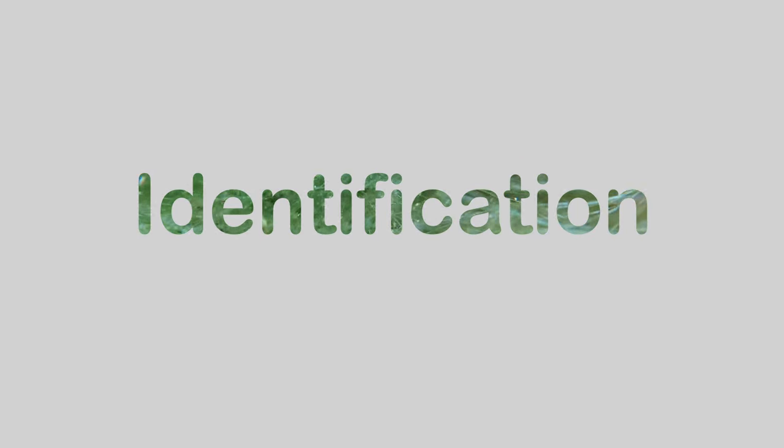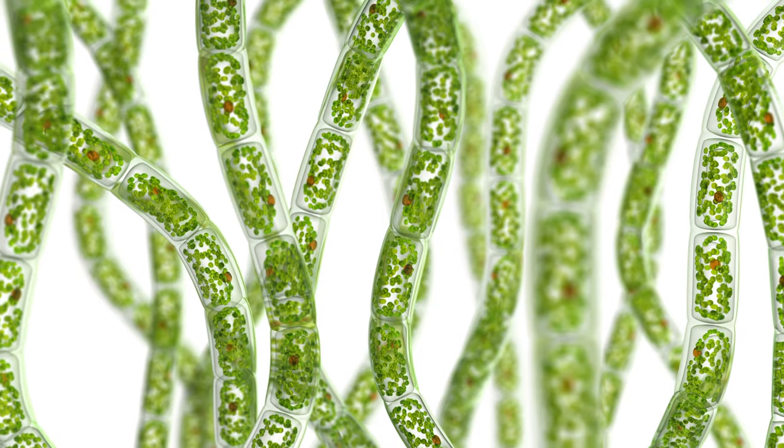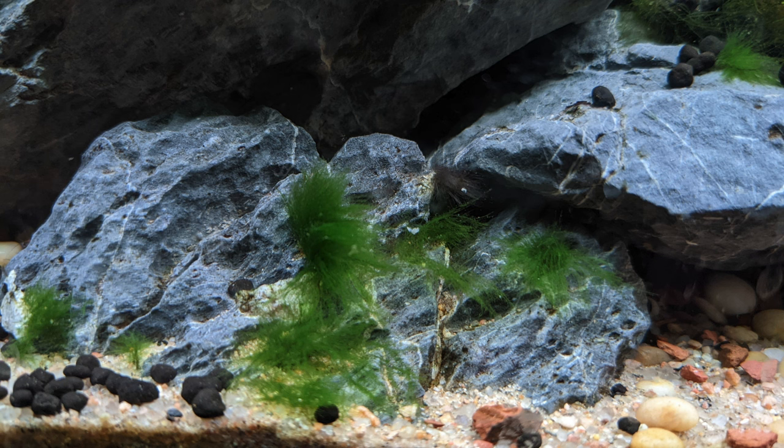Hair algae is pretty easy to identify. It can vary a bit in color and length, but it's always fibrous. Some types of hair algae branch out from one stalk while others only form one branch. They can get really long and show up as a single strand or grow in little tufts and patches to create thick mats.